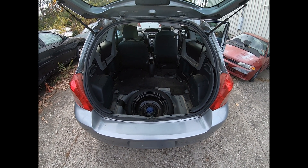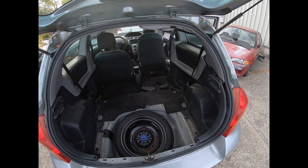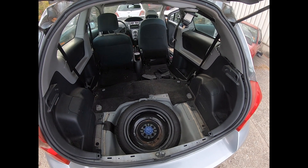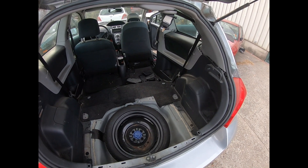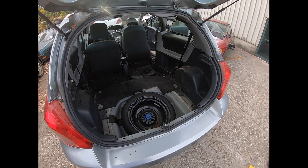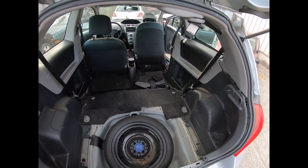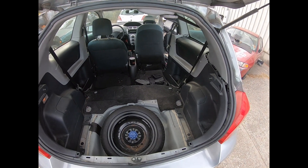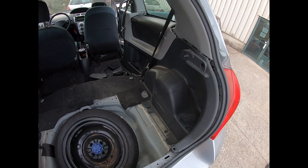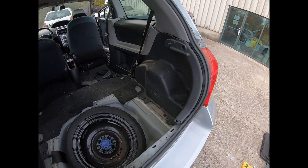Hey guys, what's going on? It's the Interior Auto Mechanic. Today I'm going to show you how to access your rear speakers in your 2007 through probably 2012 Toyota Yaris. This is specifically for the two-door hatchbacks — the four-door hatchback is going to be different; the speakers on those are actually in the doors. This is for the two-door hatchback only.